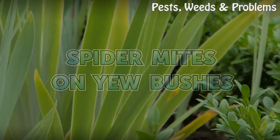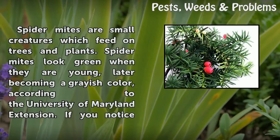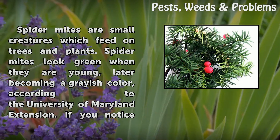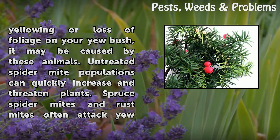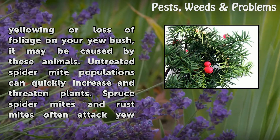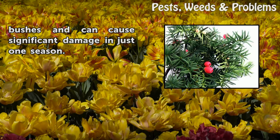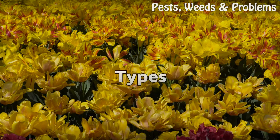Spider mites on yew bushes. Spider mites are small creatures which feed on trees and plants. Spider mites look green when they are young, later becoming a grayish color. According to the University of Maryland Extension, if you notice yellowing or loss of foliage on your yew bush, it may be caused by these animals. Untreated spider mite populations can quickly increase and threaten plants. Spruce spider mites and rust mites often attack yew bushes and can cause significant damage in just one season.